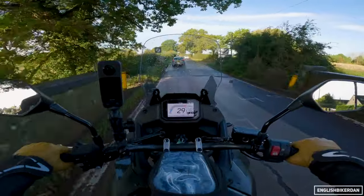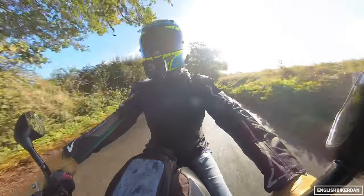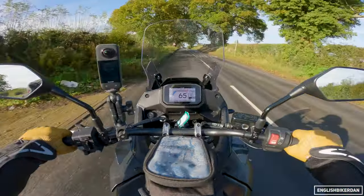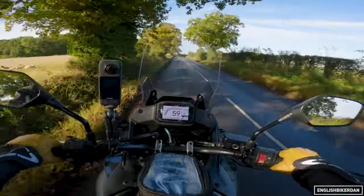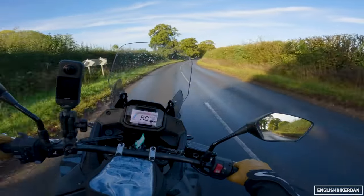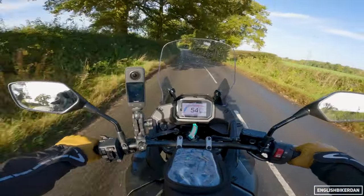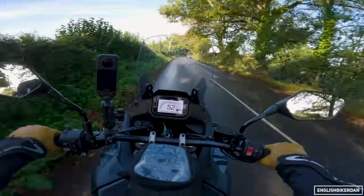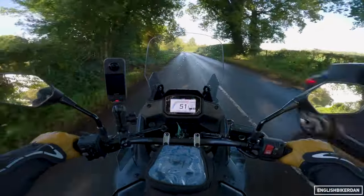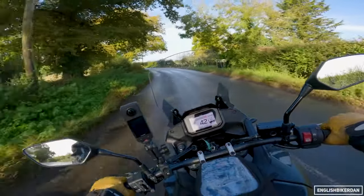You've got lovely wide bars for good leverage. The ergos are pretty good for this bike — even off-road I found the foot peg position and the bars, while not super high so you were leaning down a little bit which makes you lean over the front, it wasn't too bad. It's kind of a sweet spot for what this bike is designed to do, which is long distance touring.